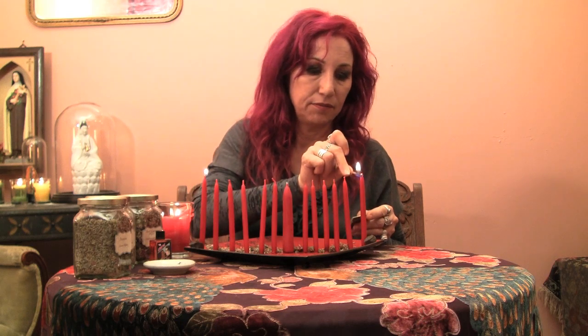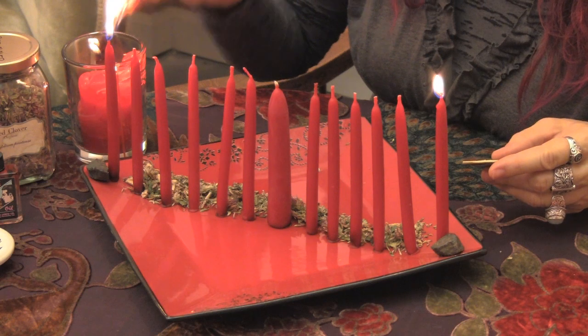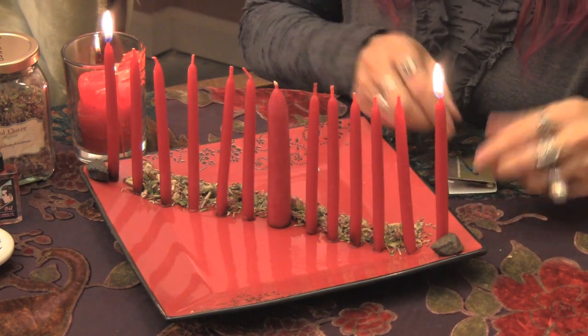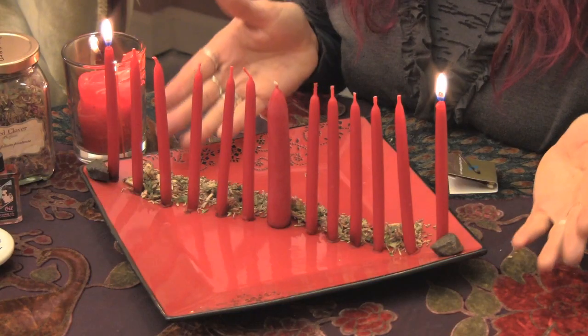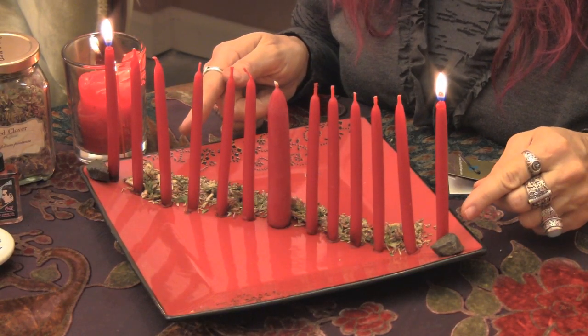That first night — and it can be day or night, though I like to do this work at night because it's calmer and quieter — you're going to light the candles next to your lodestones. Bless those candles and say: 'Bring my love to me. Bring my soulmate to me. Soulmate of mine, come to me.' Then leave your lodestones there and let your candles burn down completely.